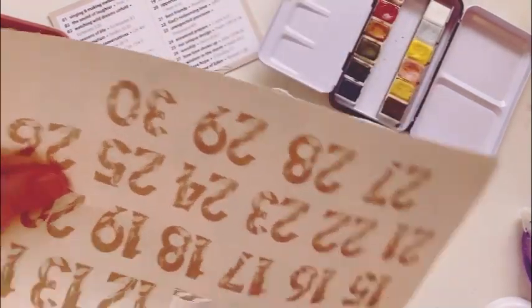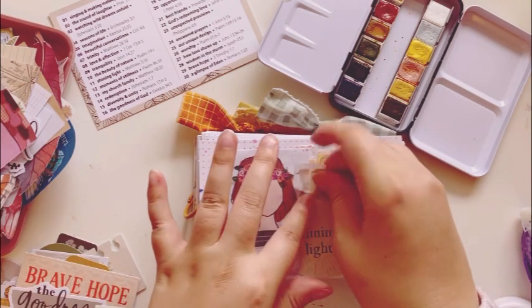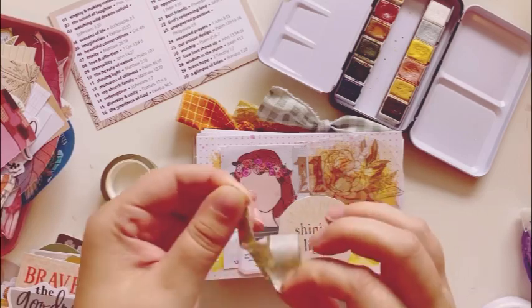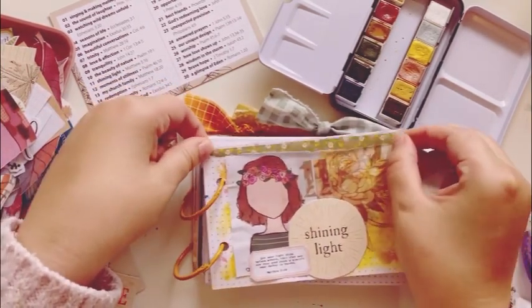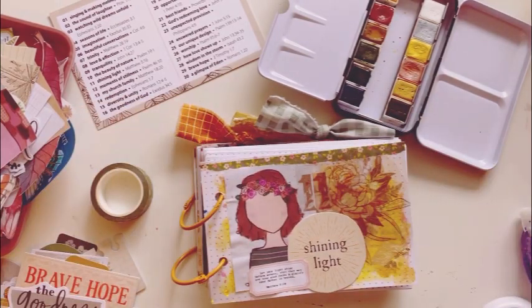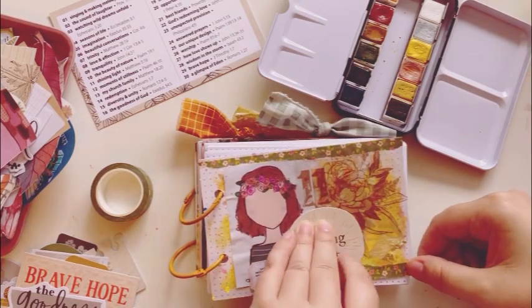I'm pulling out the Grateful Garden number 11 because it's Day 11. I'm so excited with this grateful month we're going through. I have been having some health issues that have really put me to a stop — thankfully not creatively, it's given me more time to create.